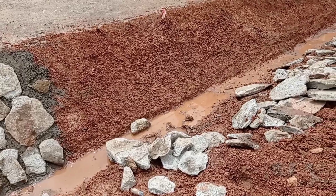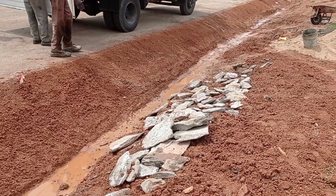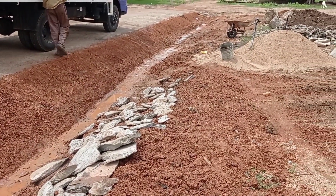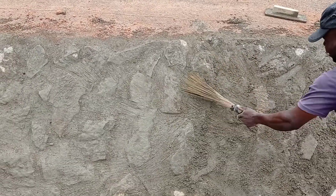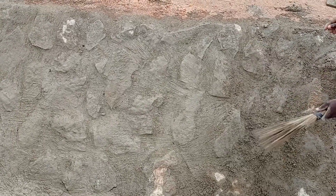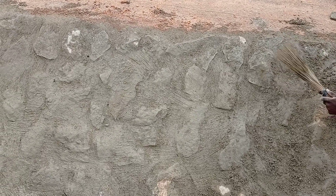I would like to add the fact that this stone pitching had been done before applying the asphalt on the road. Whenever you are constructing the road, make sure you are done with the stone pitch drainage first, then the asphalt can be laid on the road.